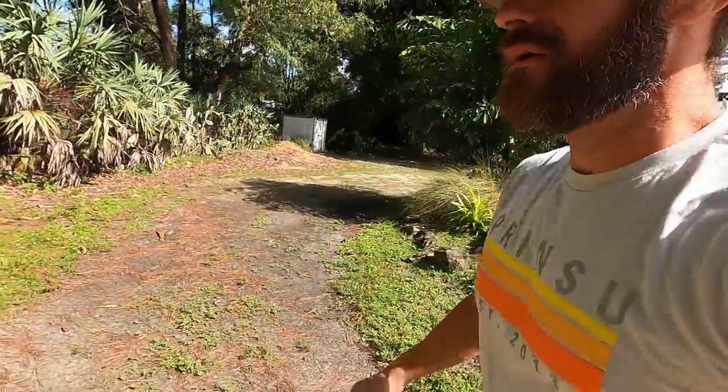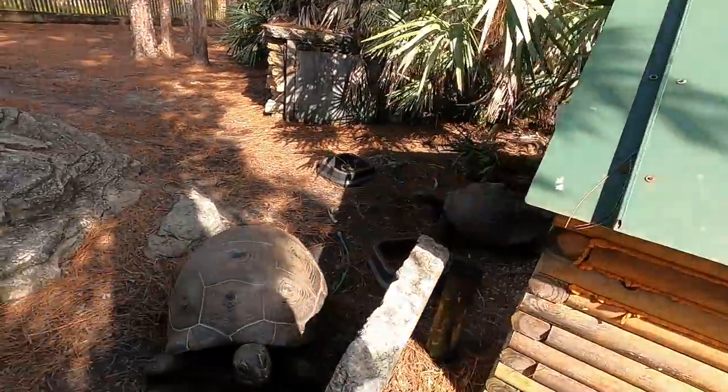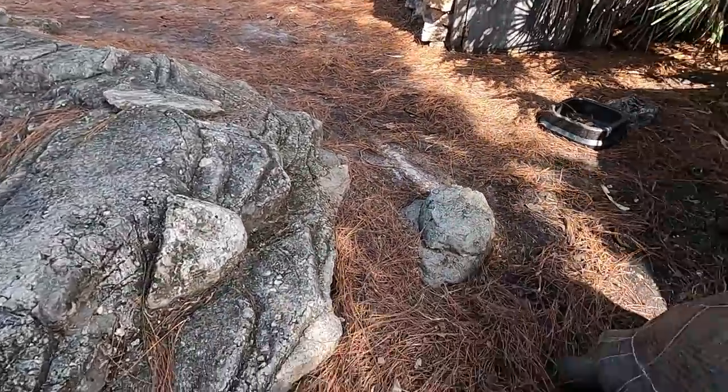Just a quick check of our Galápagos and Aldabra. Hello, young lady. Oh, they knocked their hose out — which is easy to do. I've got to pipe in some water here; it'll just make things way easier.